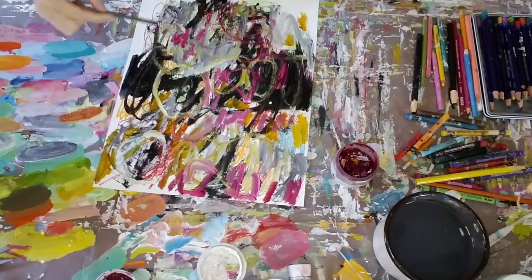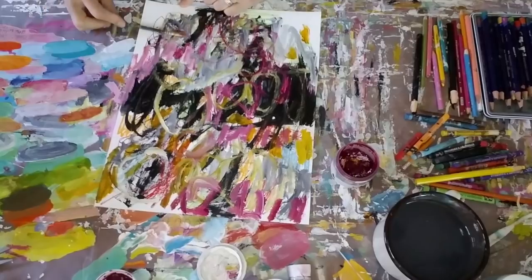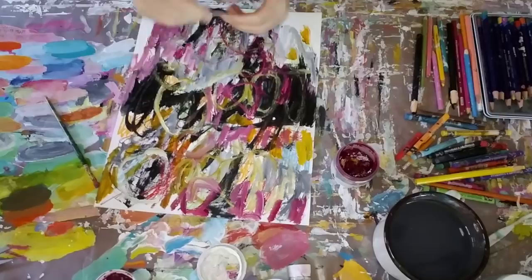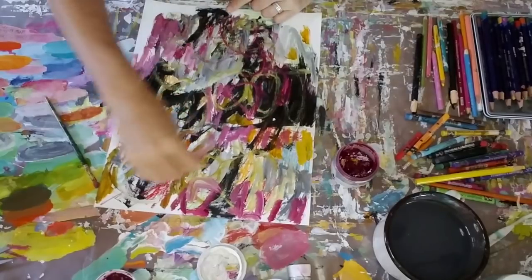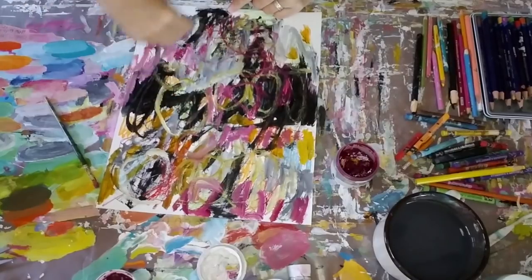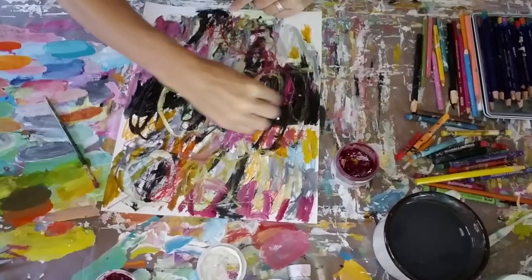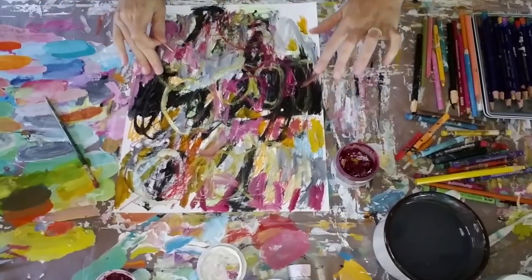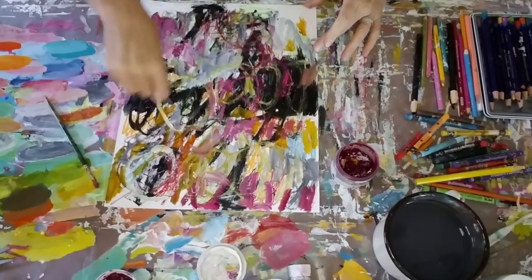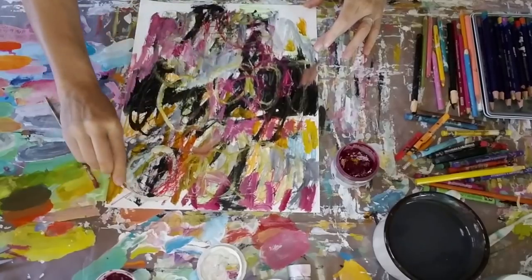This red I'm using is a quinacridone red and I like adding the white to it — it's more of a pink actually, a really pretty color. So there you can see I've got a toothpick that I'm using and I'm starting to scratch into the surface. From here you probably can't see the detail, but I think at the end I've got some detailed pictures to show you. Some of those Neocolor 2 crayons are already starting to poke through a little bit.